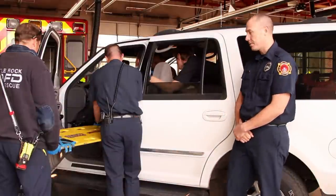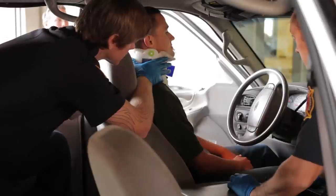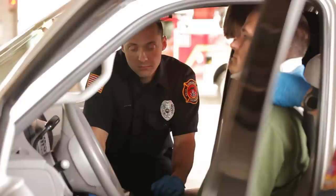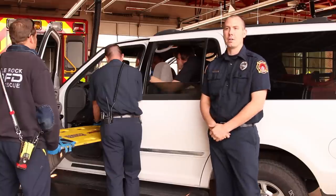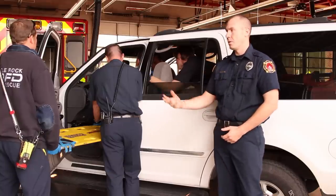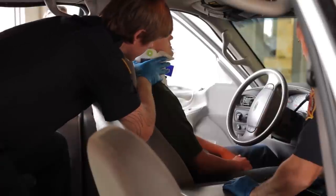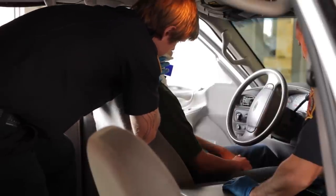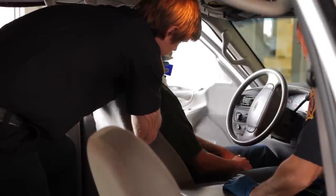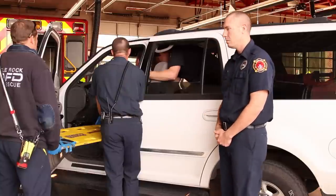Now we're going to perform the actual extrication. Rescuer 1, Joey in the back, is going to maintain manual stabilization of the spine. Rescuers 2 and 3, Jay and Lieutenant Richardson, are going to support the patient's hips as we move them. And Rescuer 4, Nate, is going to maintain control of the head of the spine board. In a streamlined movement, Joey's going to call the commands, and we're going to make one movement to move the patient towards the doorway.